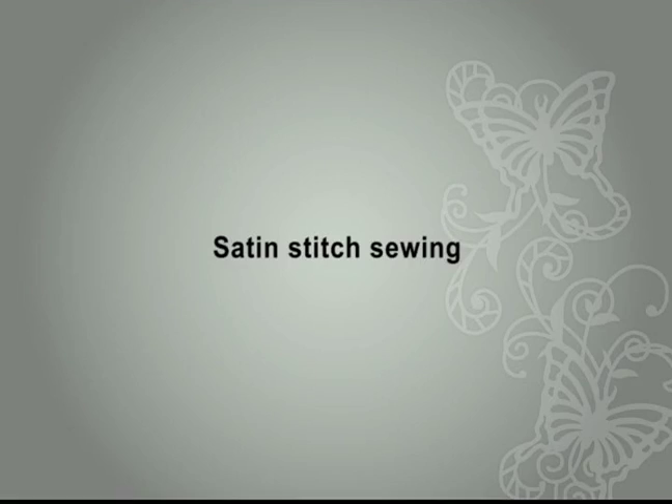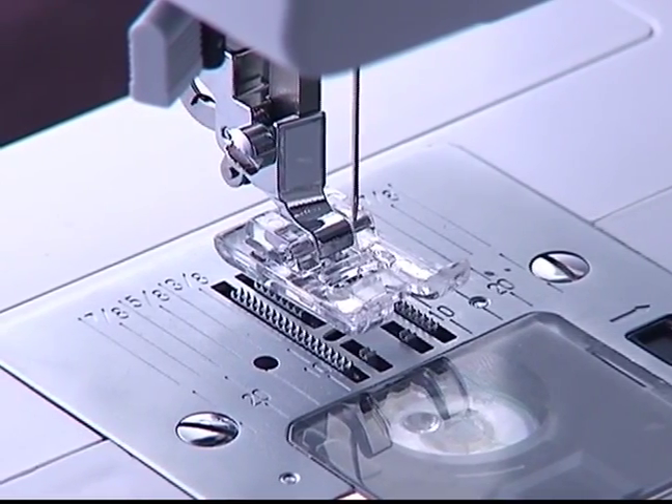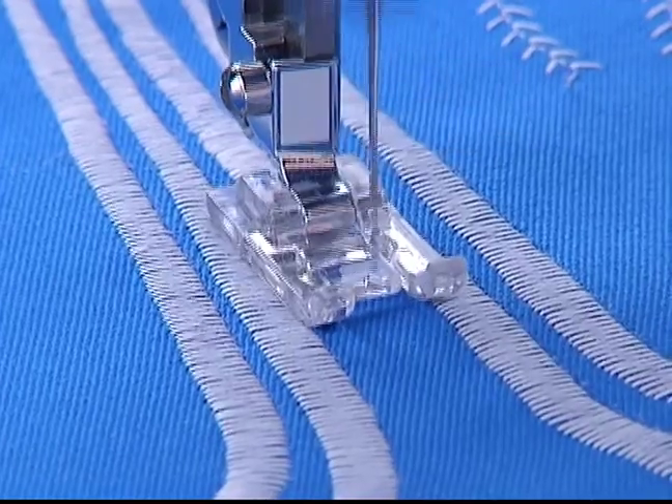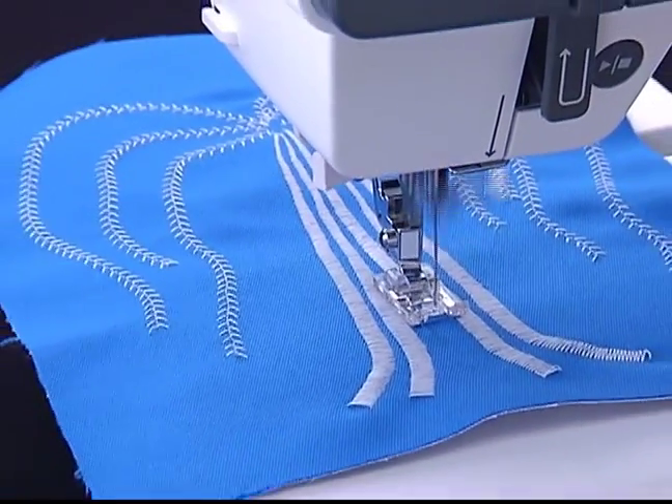Satin stitch sewing. Use the satin stitch foot for satin and decorative stitches. The fully indented underside allows for easy sewing over thick stitches and makes feeding of the fabric even more convenient.